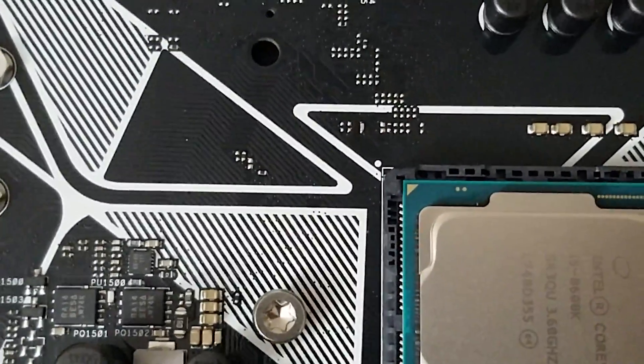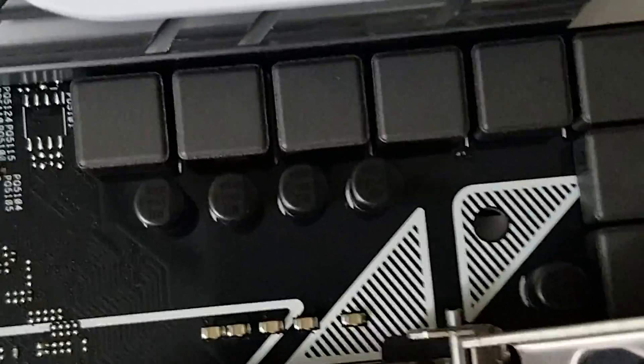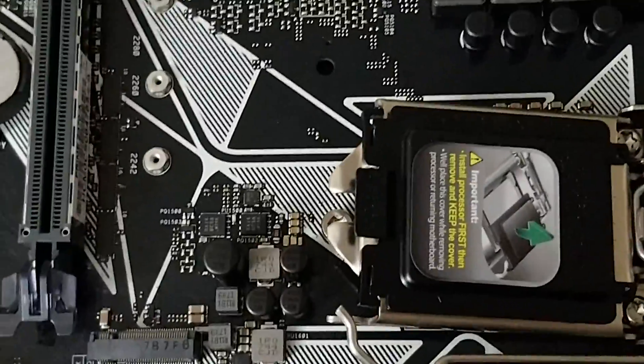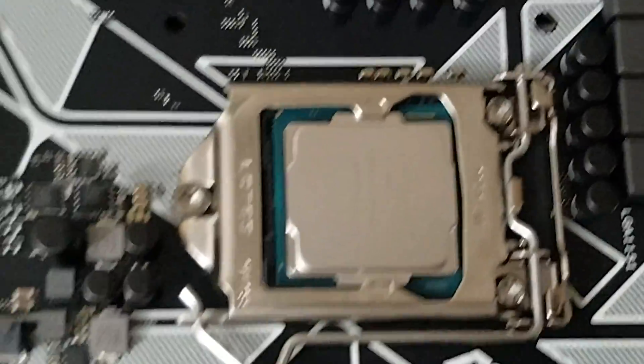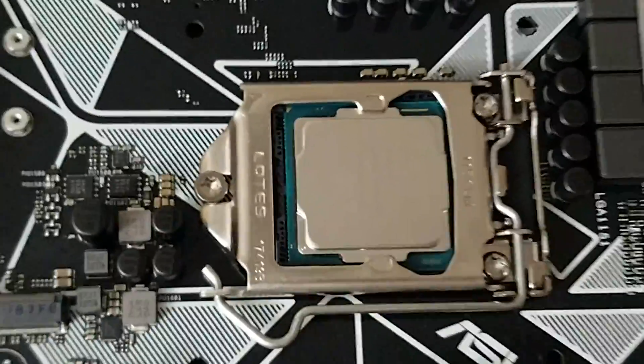Now we will close the socket. For closing, we will have to apply some pressure — push it down and tilt it a bit to make sure it goes under that hook. The plastic covering will come out automatically; if it doesn't, you can apply some force or just pull it out. You have to remove that plastic covering because later we will apply thermal paste on this surface.